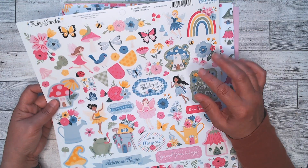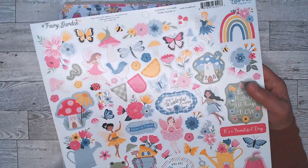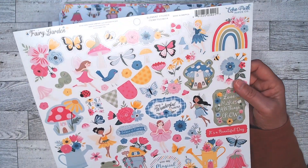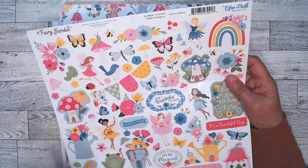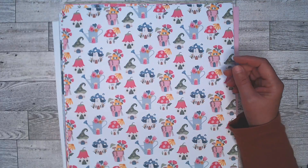I will be doing a main project and then I have something in mind for the second project. Really cute — just adorable. Fun, diverse fairies, and they're doing different things. And they're just gorgeous. It's just a fun collection.